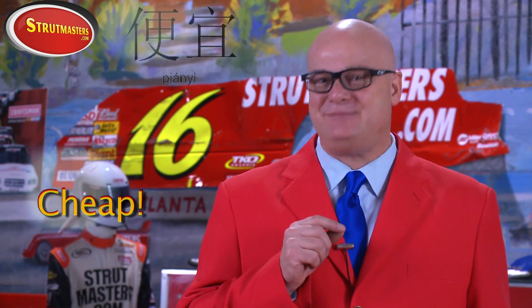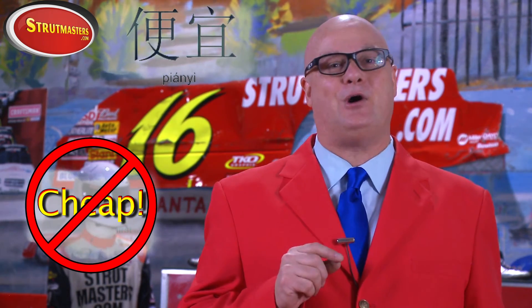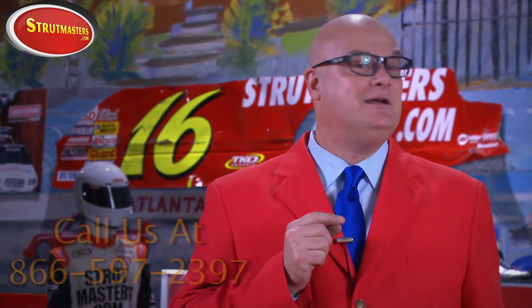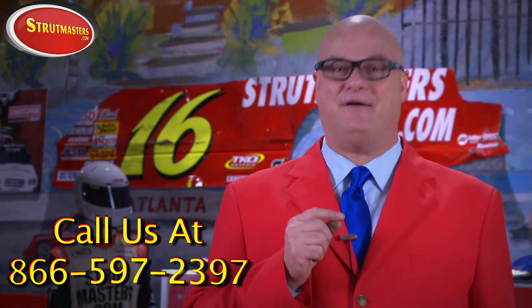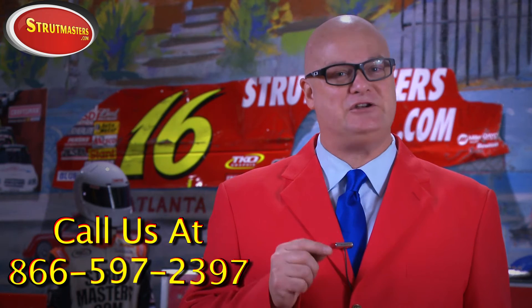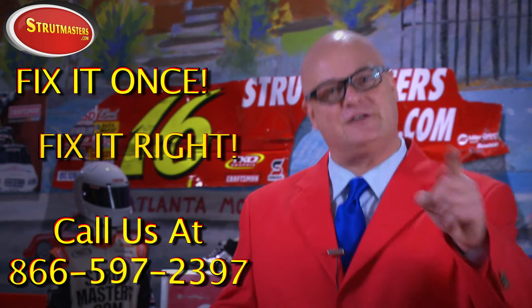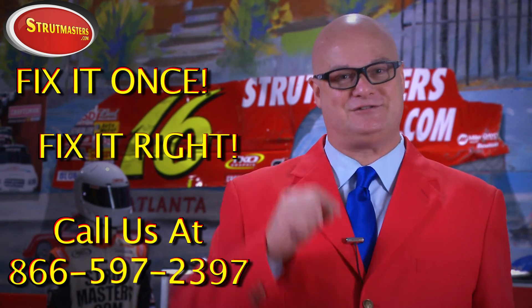Now you know the real deal. So why would you buy cheap Chinese coil springs from somewhere else? When you buy from us, you'll feel the quality every time you ride. Give us a call at 866-597-2397 and one of our suspension experts will make sure you get everything you need. Fix it once. Fix it right. Choose Strutmasters.